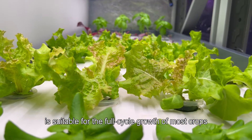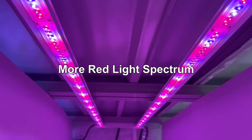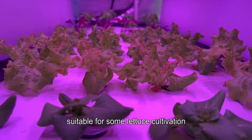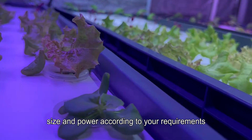The general purpose spectrum is suitable for the full cycle growth of most crops. The more red light spectrum raises the height of crops, making vegetables grow taller, and is suitable for some lettuce cultivation.